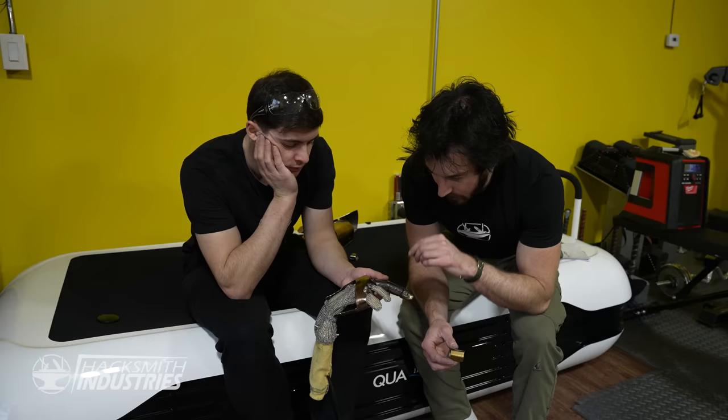Rope — no problem. Next up we've got metal chain and metal cable. It cut right through! That was with the long-distance lens. Now we have the short-focus lens and the high-pressure oxygen nozzle to cut through metal. Nice — no problem at all. Should I pop this? Look at how well that cuts!